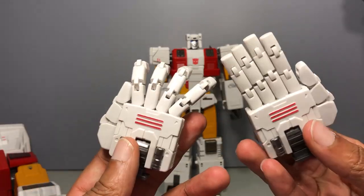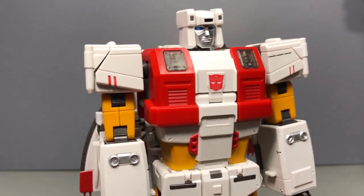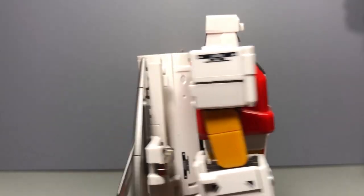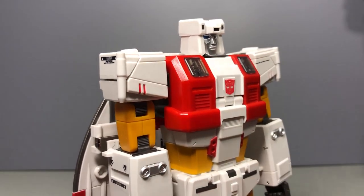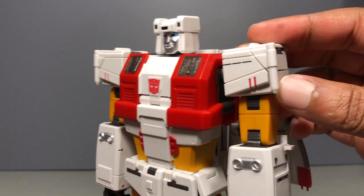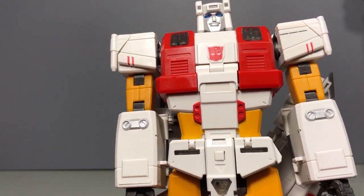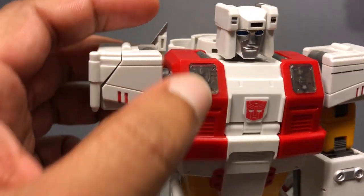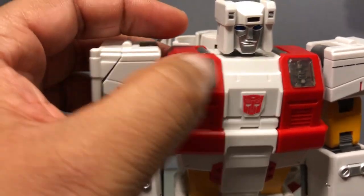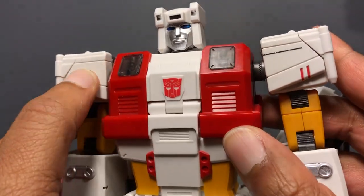You also get two combine mode hands, and last but not least the instruction sheet. On to the figure itself — Silver Bolt looks pretty much like Silver Bolt. Not really cartoon accurate, but he is accurate to the source material of the Studio OX style. One thing that doesn't make him cartoon accurate is the chest is molded differently, and his shoulders are painted black with the white wings on top instead of white on white. But nonetheless he looks good. You get transparent bits with some molded hydraulic detail underneath, red paint and black paint.